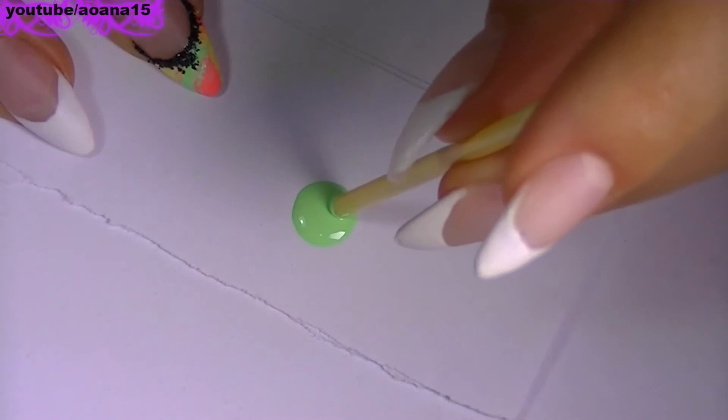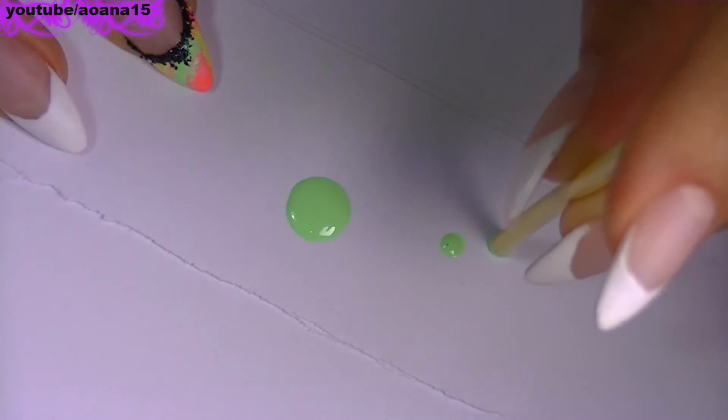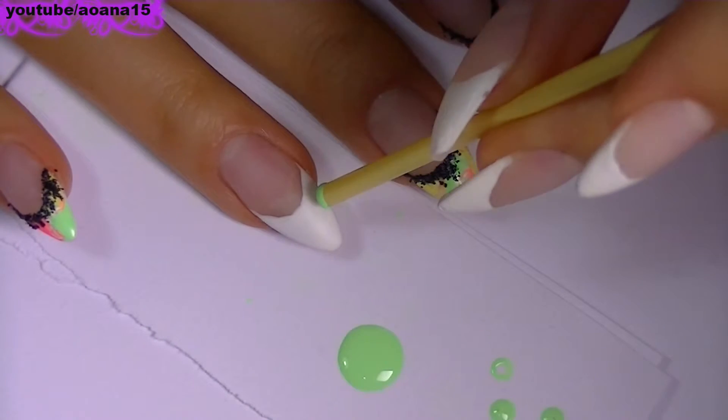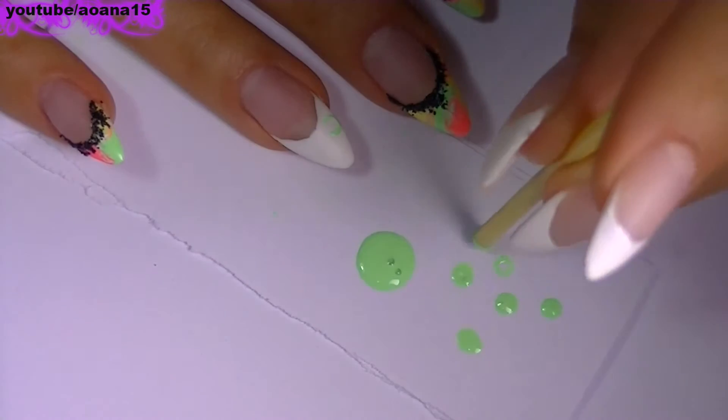For my ring finger I'm going to use a straw and the same three neon colors that I used before. I dip the straw into the nail polish, I remove the excess on a piece of paper and then I apply it on the nail. Simple like that.